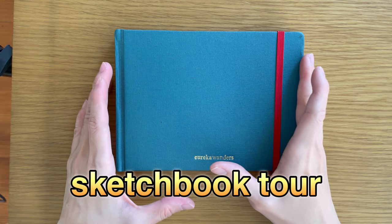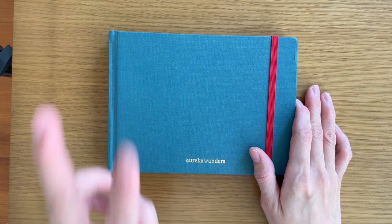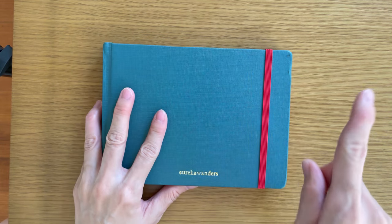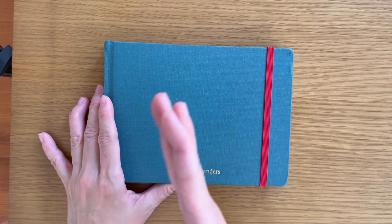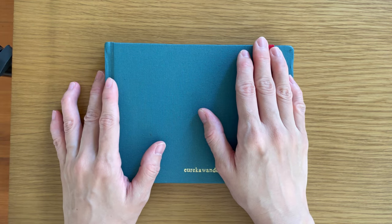Hi! Welcome to another new video. So this is a sketchbook tour. For last year I had two sketchbooks that I used very heavily. I already shared one of them where I did the limited palette challenges. This is the shopfront challenge one — all shopfronts, just to warn you.